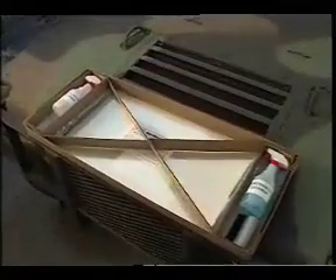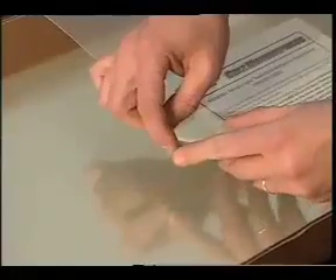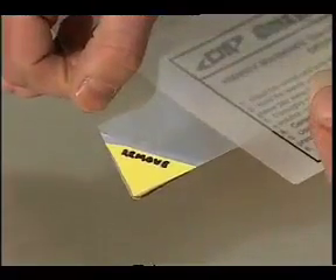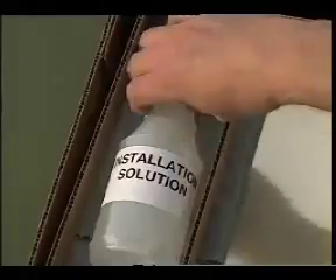The windshield tear-off kit, as pictured here, consists of 10 driver side tear-offs and 10 passenger side tear-offs. Each tear-off is comprised of four numbered and tabbed layers and a release layer that is removed during installation. The tools included for installation include a spray bottle with window cleaner, a spray bottle with an application solution, a bar squeegee, and 10 cleaning towels.